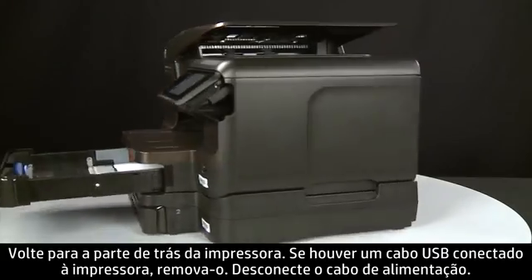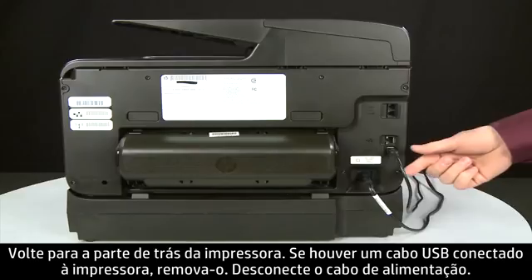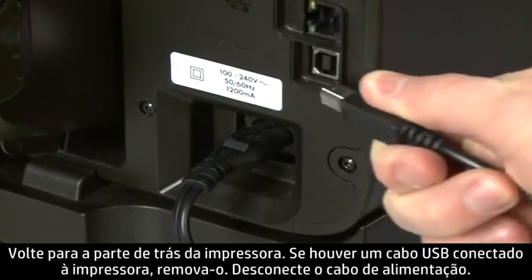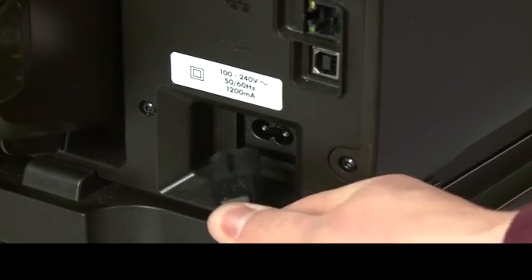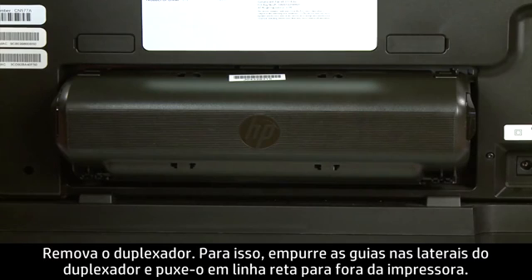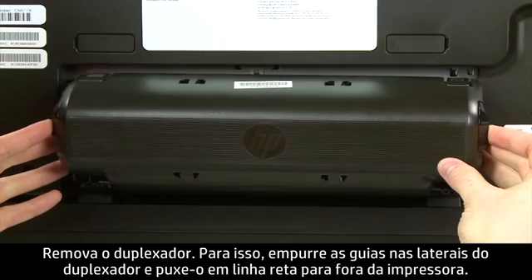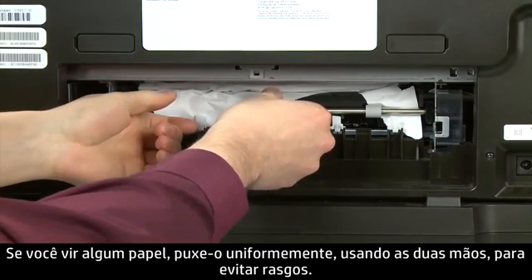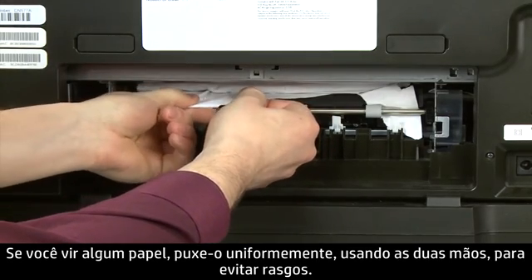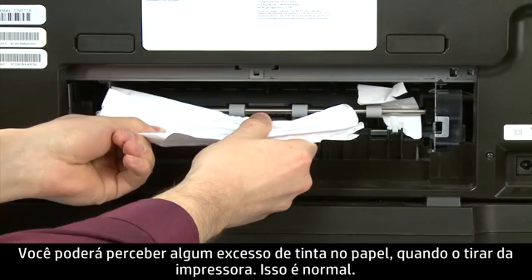Turn to the back of the printer. If present, remove the USB cable from the printer, then unplug the power cord. Remove the duplexer by pushing in the tabs on both sides and then pulling it straight out from the printer. Check the back of the printer for jammed paper. If you see any paper, remove it by pulling evenly with both hands to avoid tearing. You might see some excess ink on the paper as you pull it out — this is normal.